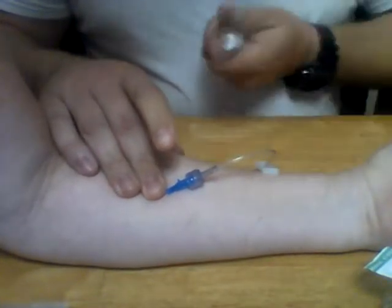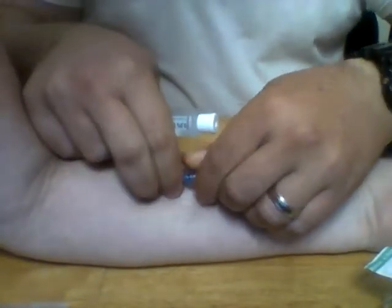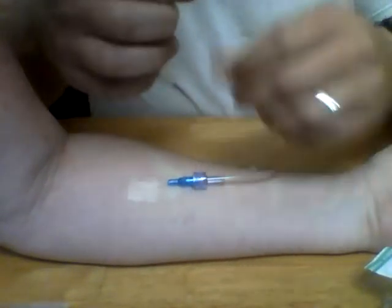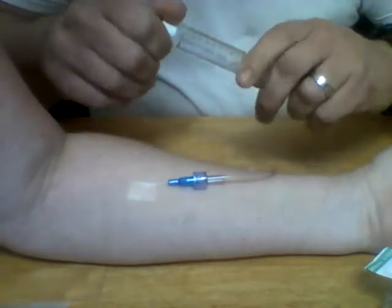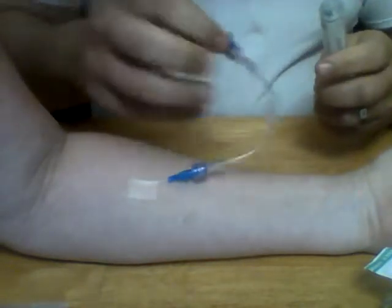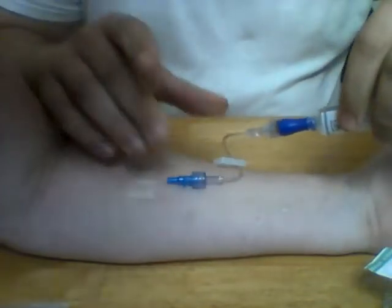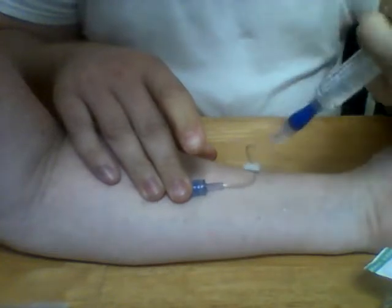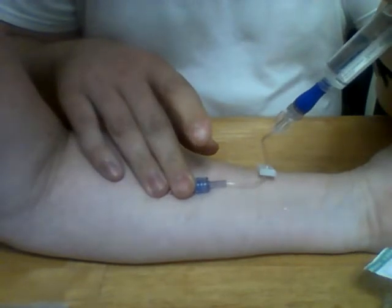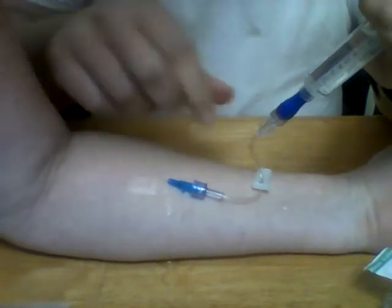Take your IV flush, pop it open, and don't ever touch the tip because it's supposed to be sterile. Screw it in nice and snug. Take your flush solution, give a little squirt to make sure it's good, then wipe the end with alcohol. Attach it and give a little pull — you should get blood back to confirm placement. Then give it a nice flush and make sure it flows clear with no bulges, which would indicate you blew the vein.